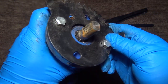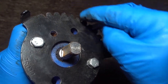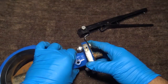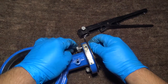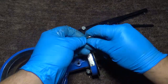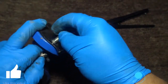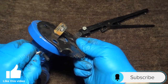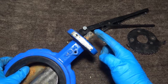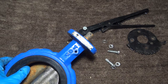Next we want to remove the locking plate, which has different positions to lock it. You want to remove these two bolts here. This is your locking plate.